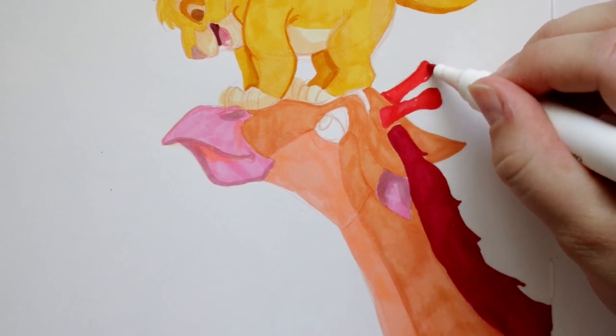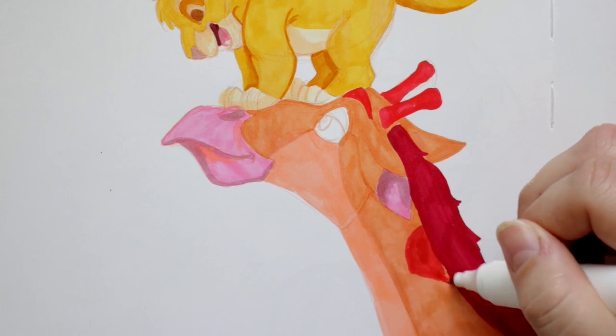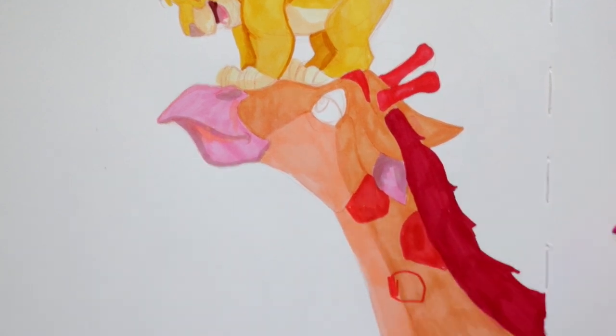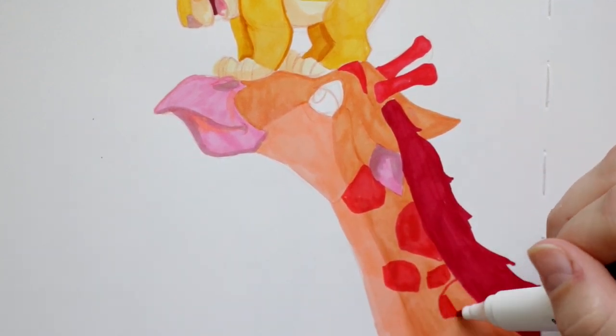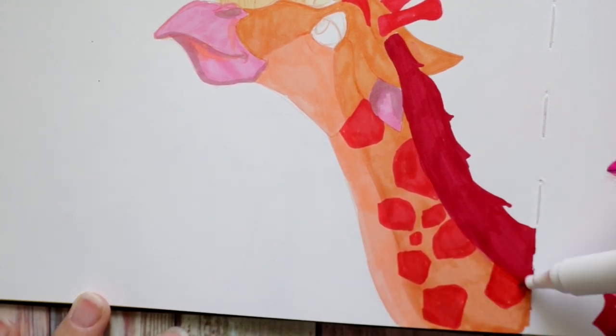If you put alcohol-based markers on top of colored pencils it doesn't work well and gives a weird chemical effect, especially with soft core Prismacolor pencils since they have an oil base. I've ruined plenty of pictures that way — but if messy is your style, then messy is your style.